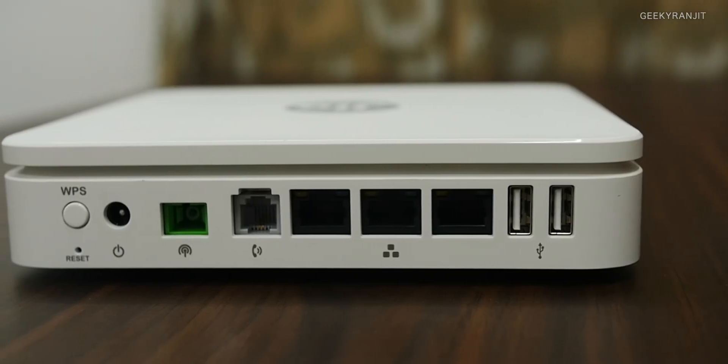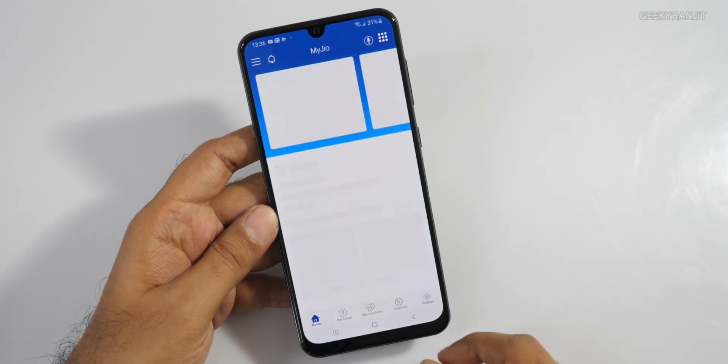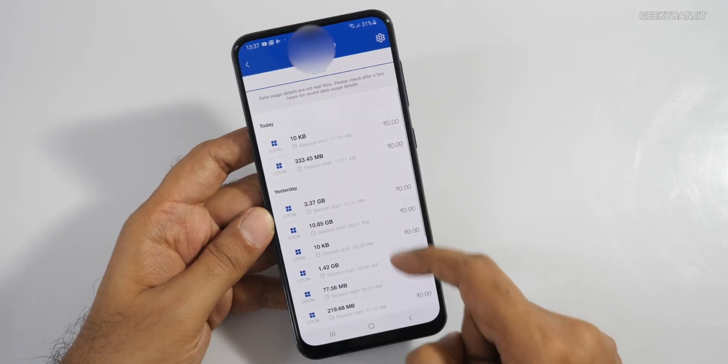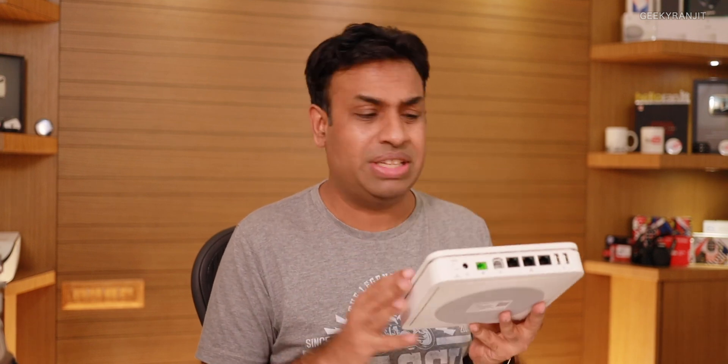I also like the router they provided. It's a good dual-band router with 2.4 GHz and 5 GHz Wi-Fi. The LAN ports, though just three, are gigabit. You can also download the MyJio app on your smartphone to get all the details about your connection — how much bandwidth you've used, data limits, recharging vouchers, and more.